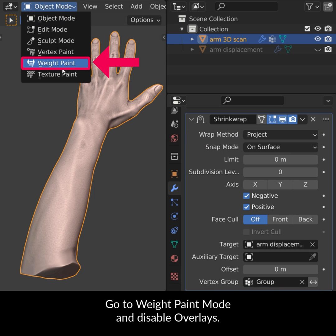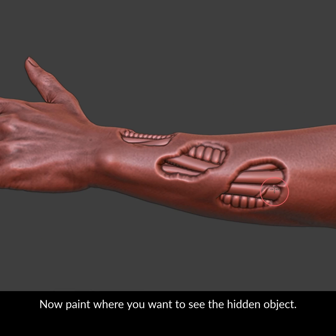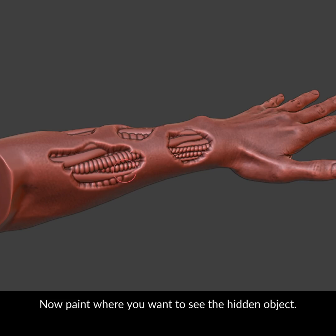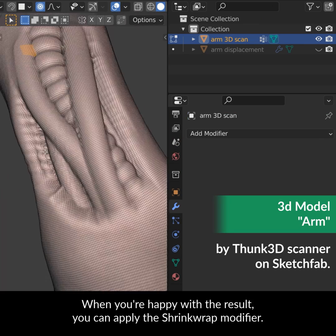Go to weight paint mode and disable overlays. Now paint where you want to see the hidden object. When you're happy with the result, you can apply the shrink wrap modifier.